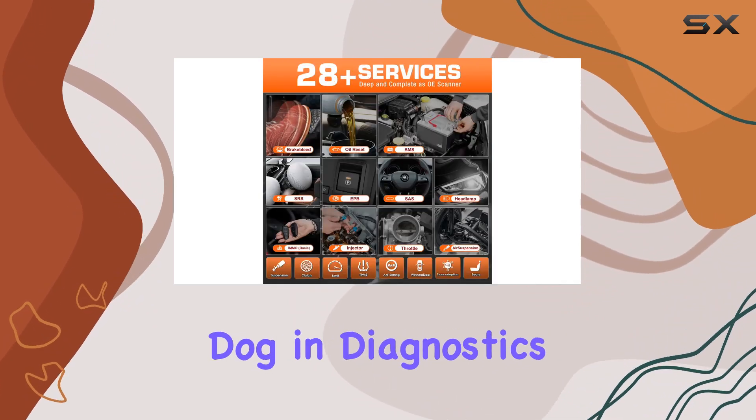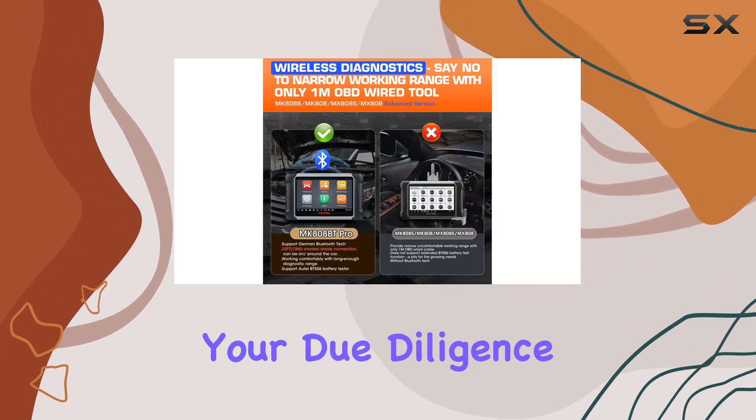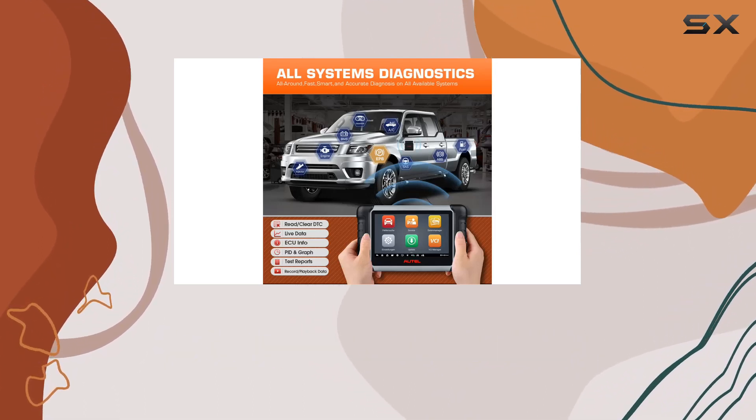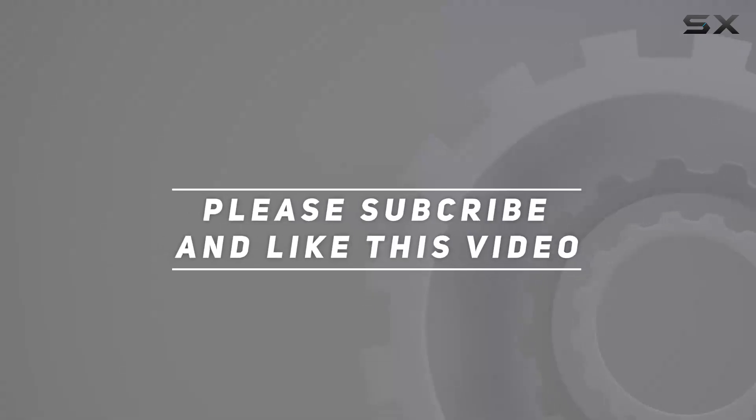Bottom line: the Autel MaxiCOM MK808BT Pro is a top dog in diagnostics, offering a plethora of functions and powerful capabilities. But always do your due diligence to ensure compatibility with your vehicle before purchase. Check out the video description for the updated price, and thanks for watching.